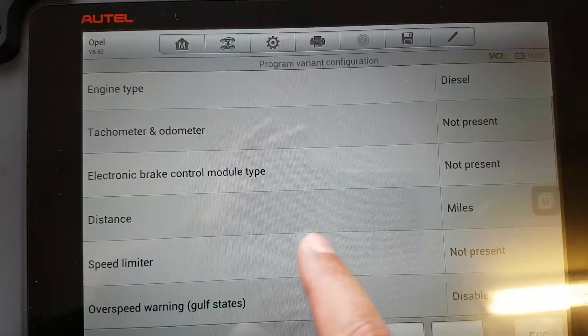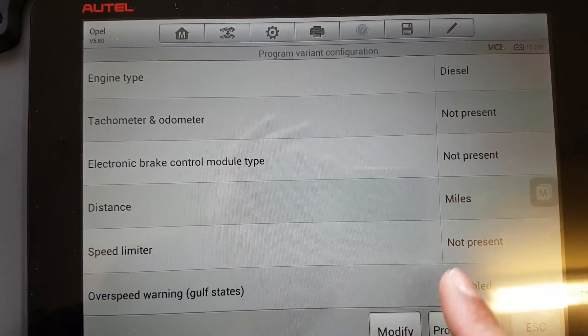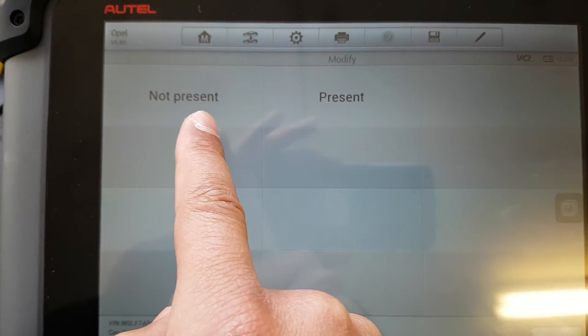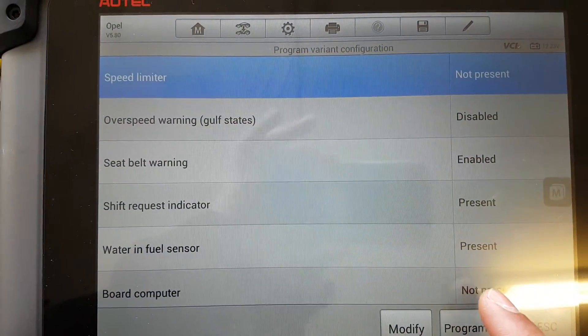Scroll down to speed limiter and if that was present at that point you can click on it. Press modify and either set a speed limiter or remove a speed limiter, and that's it.